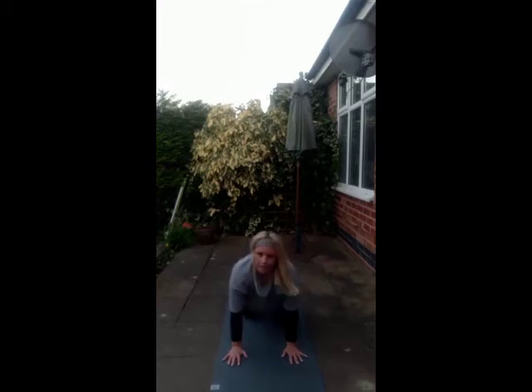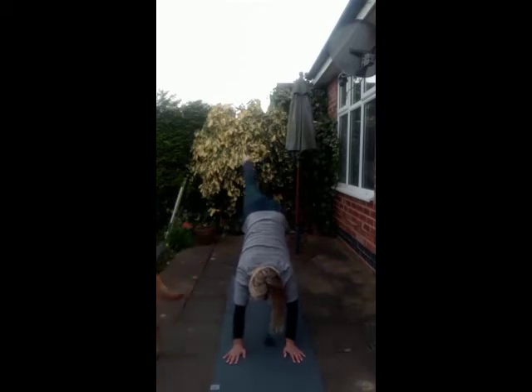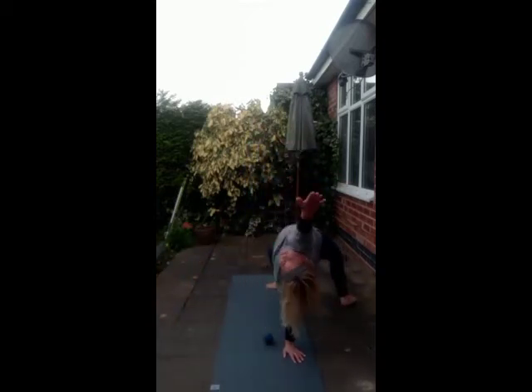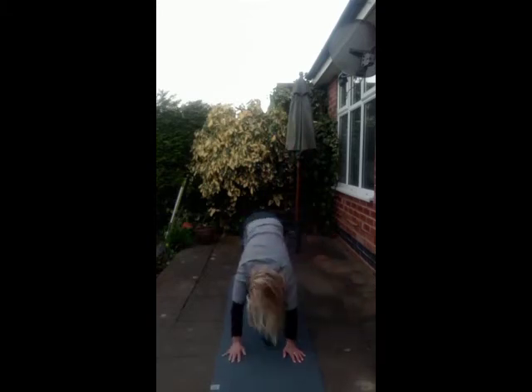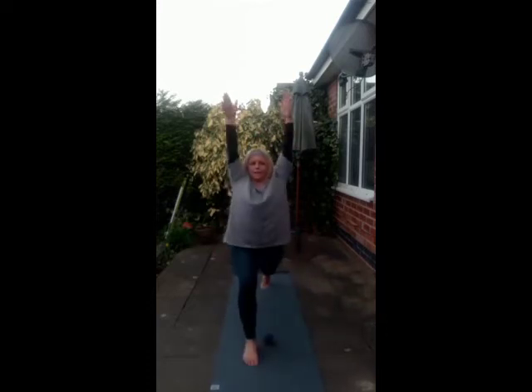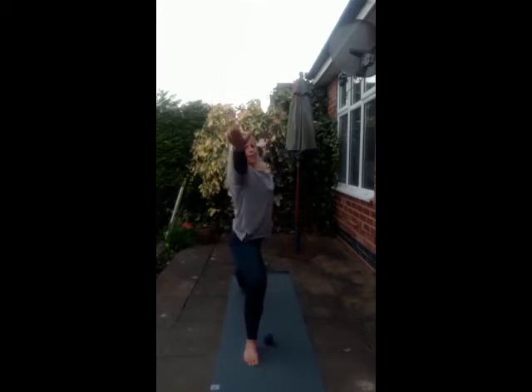Back to centre. Tuck the toes. Down dog. Inhale. Exhale, right foot towards the ceiling. Flip your dog, lifting those hips high. Back to three-legged dog. Inhale, exhale, sweep the right foot to land between the hands. We rise up. Inhale, exhale. Drop your left foot down. Warrior two. Gaze over that middle ring finger.